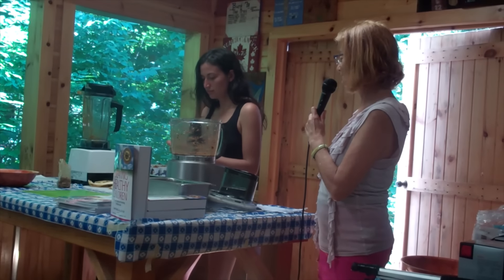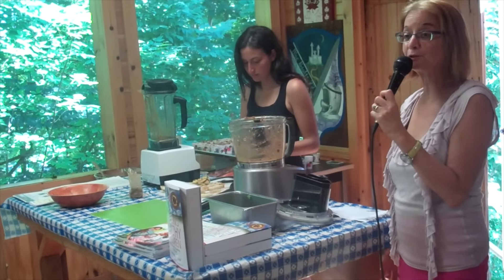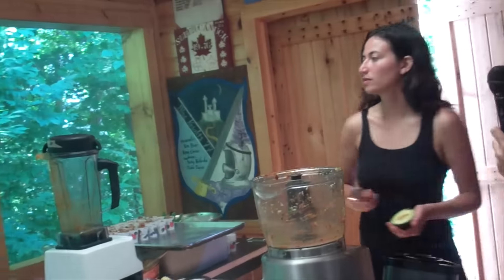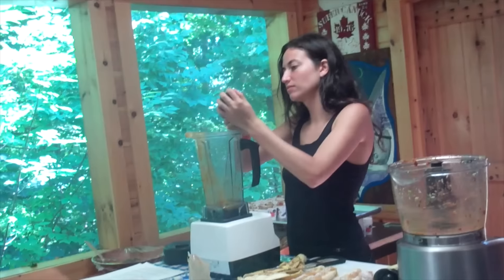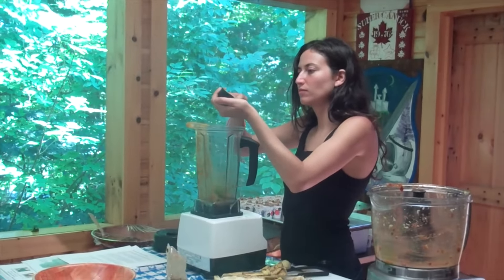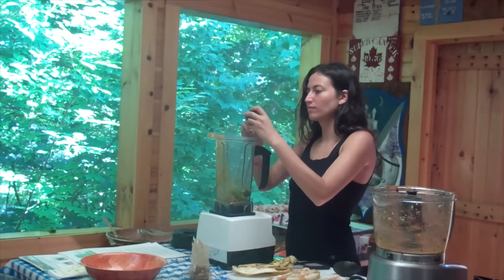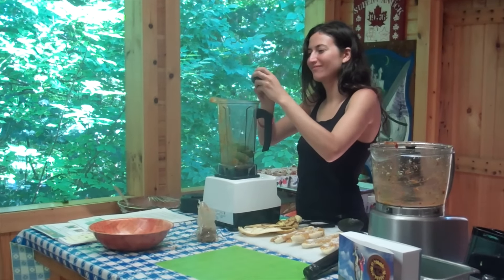You're going to slice the avocado in half, scoop out the flesh, and put that into the blender. For any of you who came in late, this is my daughter Gabriella Ramsey, and she's preparing the chocolate dream pudding now and putting in the avocado — just the flesh of one avocado.